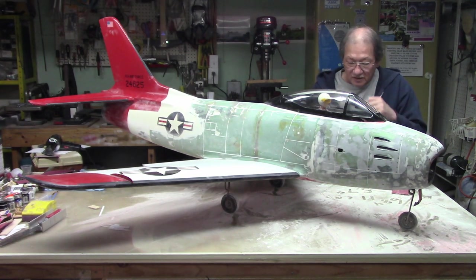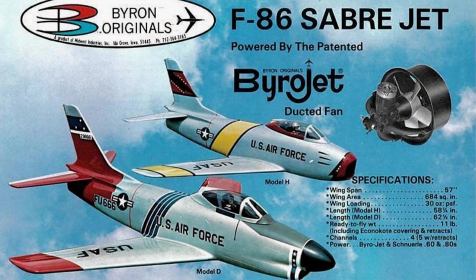Let me tell you a little bit about it. It's an F86H. Wingspan is 57 inches. The wing area is 684 square inches. The length is 58.5 inches. The weight is 11 pounds when it's done, and it only takes a 5 channel.